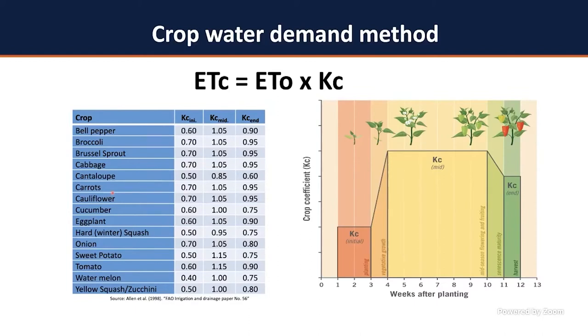How do you determine which crop coefficient to use? It depends on the stage of crop development — initial stage, mid-stage, and end of crop development. For bell pepper, it's 0.6 at the initial stage, so you multiply your reference evapotranspiration from the Mesonet by 0.6. During the mid-stage — vegetative, flowering, and fruiting — you multiply by 1.05. At the end of season, when plants are just taking up water for maintenance, you multiply by 0.9.